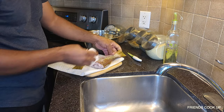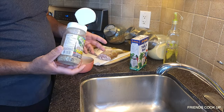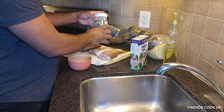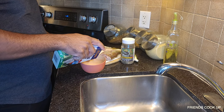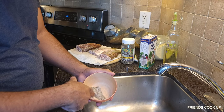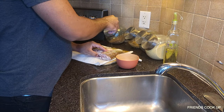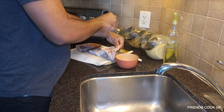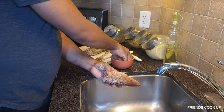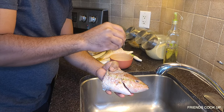Look how pretty these fish are — oh gosh! Yellow tail snapper fish. So we're going to season the fish now — a little bit of black pepper and salt, that's it, guys. Sprinkle it over like this, make sure all the spots get seasoning, and right inside here too. You want to make sure all the seasoning goes inside so when you fry it, it soaks in.